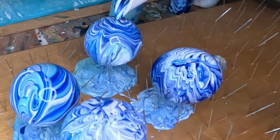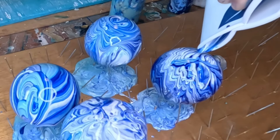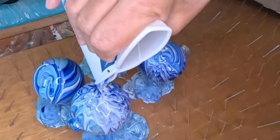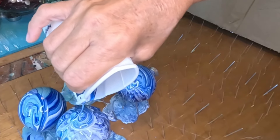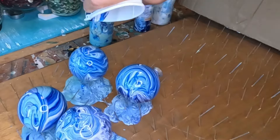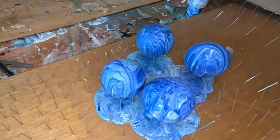Let's get some teal on this one. I think we got enough paint on there - look at the cup, that's so cool. I'm going to let it sit.